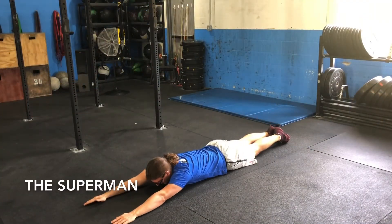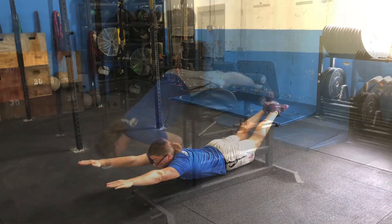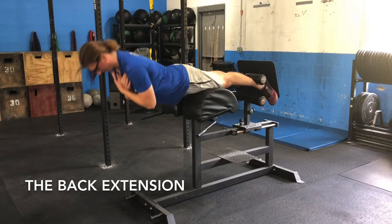Program these movements when wanting to build posterior midline strength and stability. Once someone can properly execute the Superman, they are probably ready for the GHD back extension.